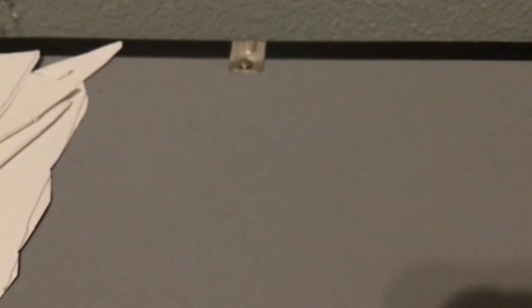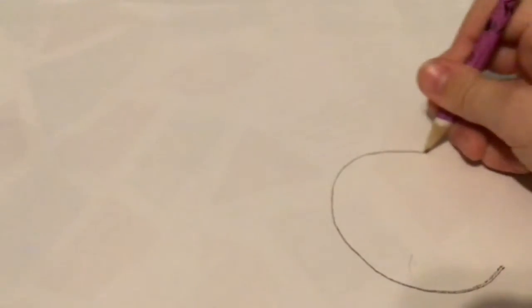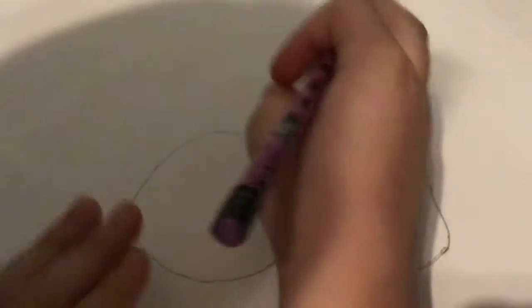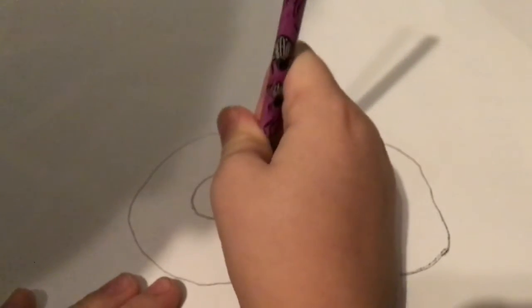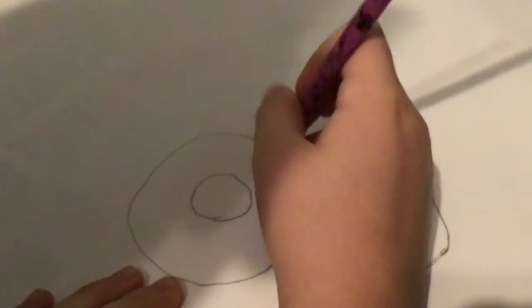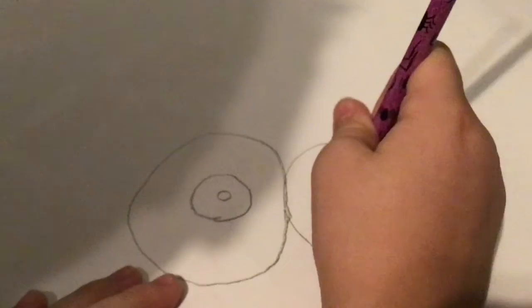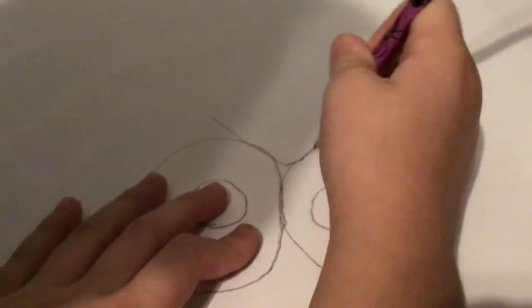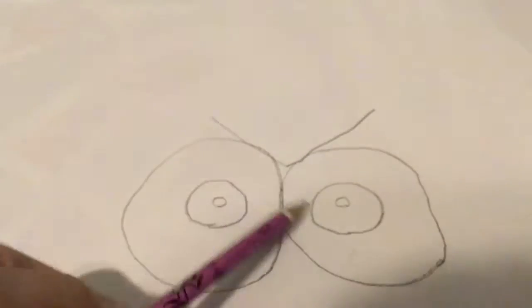We're going to put that to the side and get another white paper. Then you draw the two eyes, which are two circles next to each other, with two little circles inside, then two more little circles inside. Now you add this part, which we're going to color and add a marker to it.